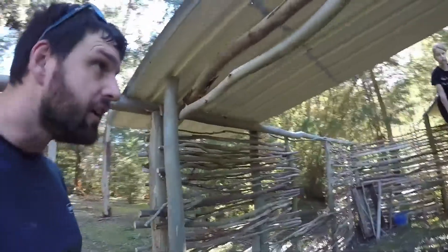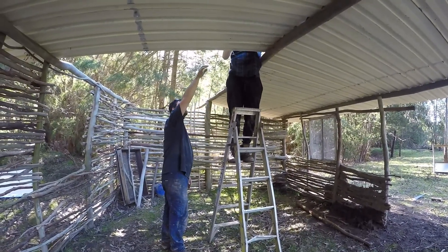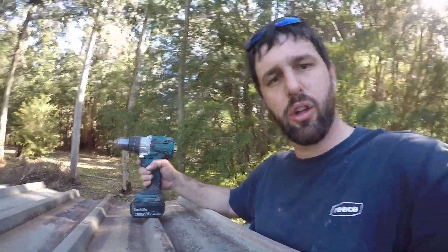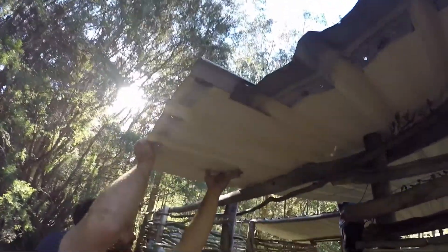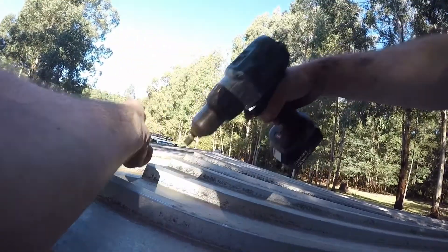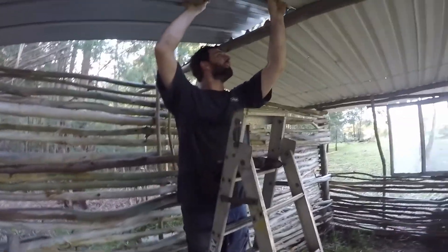You're on the ladder. The only power tool I've used for the whole build is the drill, putting the roof on, because I didn't want the sheets to come off. I could have done it with the hammer but decided the drill would be a better way to go.